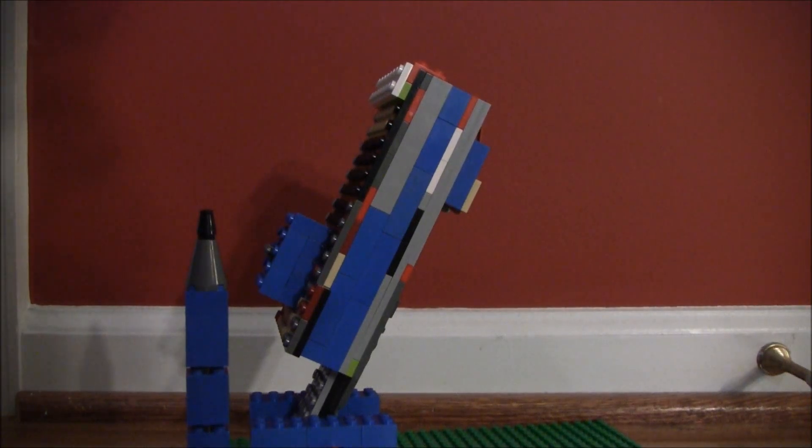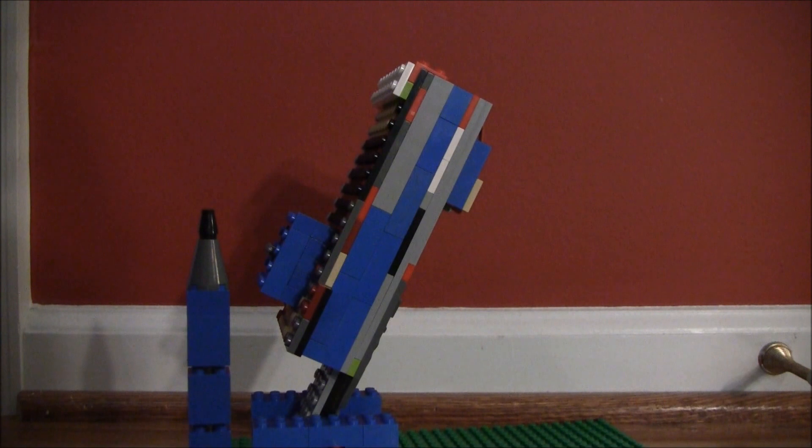Hello YouTube. Today I have an awesome working missile launcher. The best part about it is I'm going to show you how to build it. It uses very basic bricks, so you should have everything it needs.